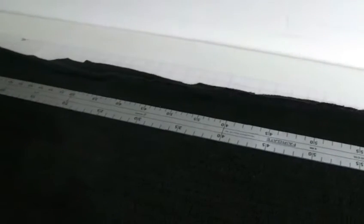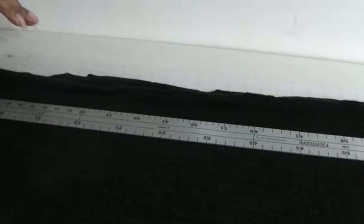Because with woven fabric you can always remove the weft and then you can actually find a true grain there. But with knit it's slightly different.